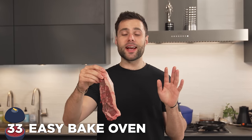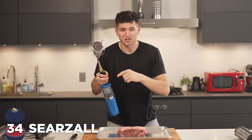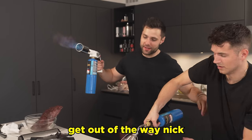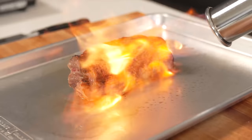Easy bake oven — this one's actually my personal favorite. We've done it a few times and it most definitely works. I call that a success. Next up we have a device called the Searzall. This is a real torch — this is actually working great. Just listen to that thing. We made that steak sing.